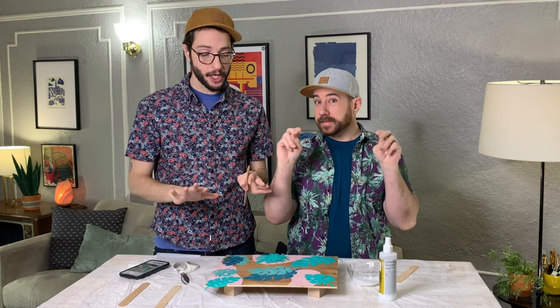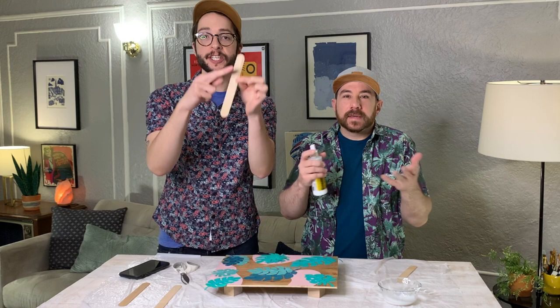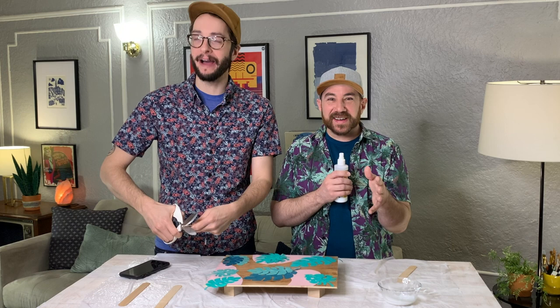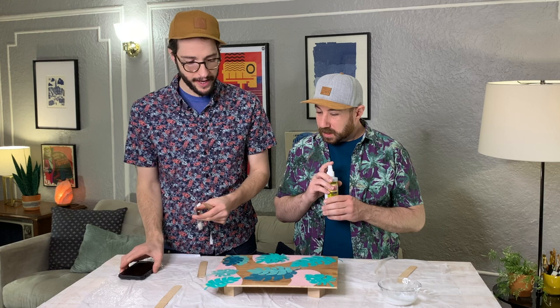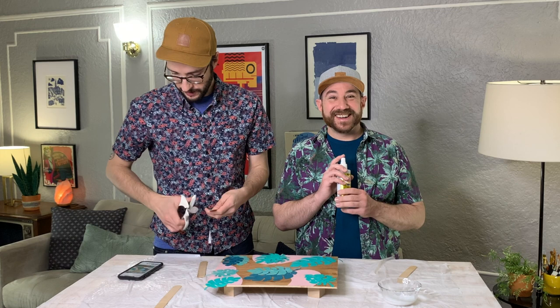Now it's time to work on our popsicle sticks. We're just going to cut off the ends to match the edge of the piece of artwork we're making, using some heavy-duty scissors. It's always a good idea to give a little shake as you're working just to mix everything up. To glue them down, all we have to do is give the surface a coat, lay our popsicle sticks down, and we will be set to go.